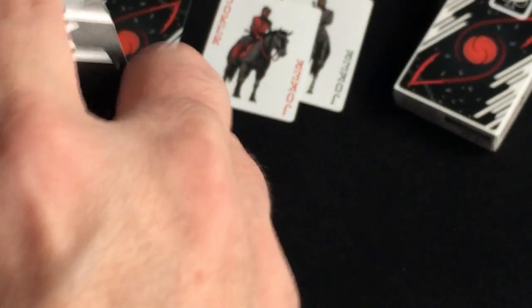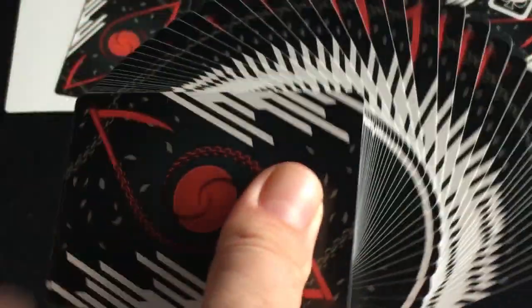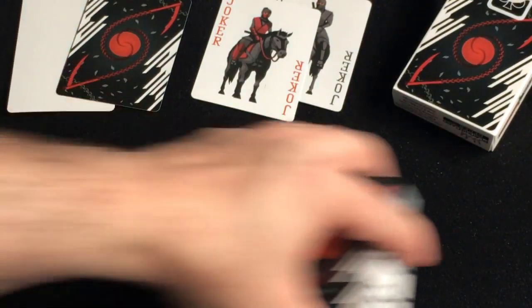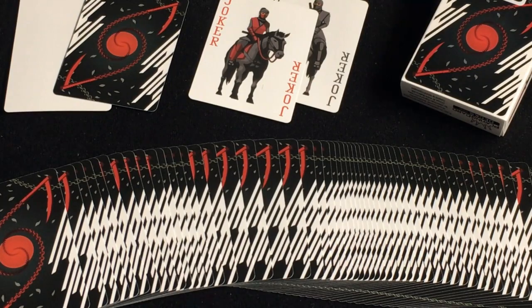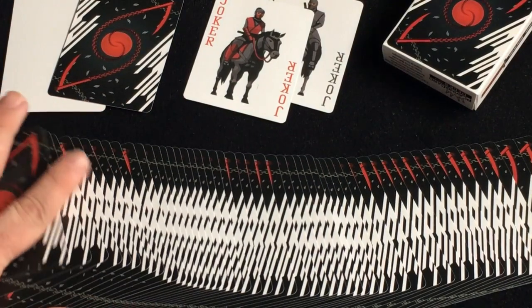Overall, there were 2,000 of these printed, so it is a limited edition. I'm gonna give it an A — I like it. Comment, rate, subscribe — let me know what you think. We'll see you next time for more. Thanks for watching. Very nice deck, good quality. I like it — recommend checking it out.